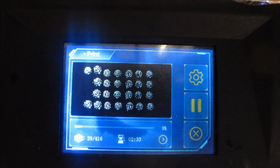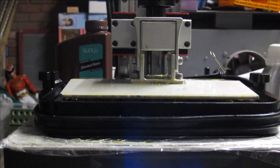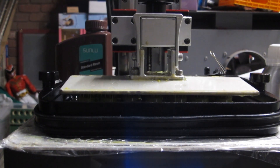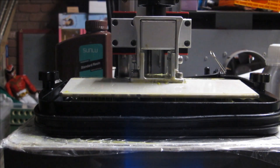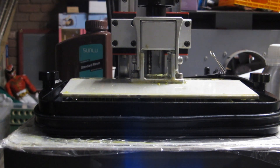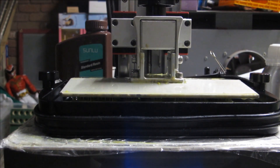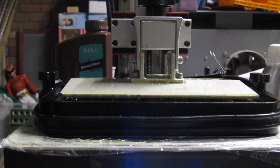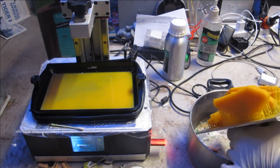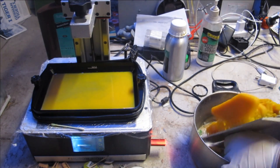I'm doing the consistent wargaming components and models as a test: a large heavier tank which normally struggles in cold weather across all brands, thin supports, an X and Y axis tilt, hollow with 1.25mm walls. The second test will be a whole bed of 28mm miniatures to check for detail and sharpness.